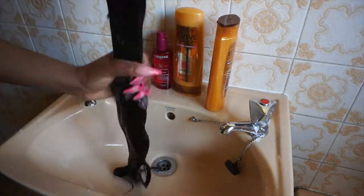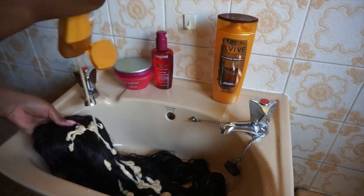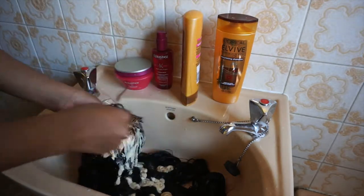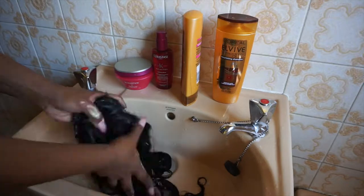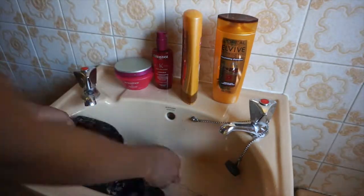Now I'm adding some conditioner, applying from top to bottom, but making sure the roots get enough conditioner as well. I'm pushing it in at the top because if the top of your wig looks dry, there's no point. Adding a little bit more to make sure it's well covered.